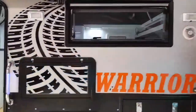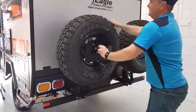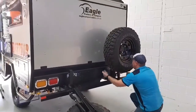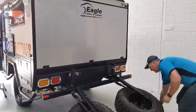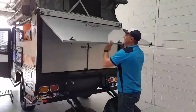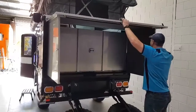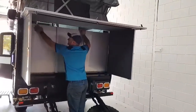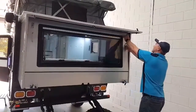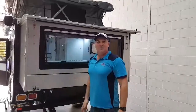Now we pull the bed out at the end. Couple of safety clips. Two latches. Spare wheels drop down. This becomes the roof of your bed. Then the walls. And you're done — ready to get into bed. It's that simple.